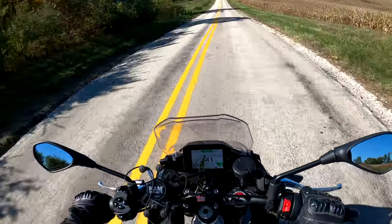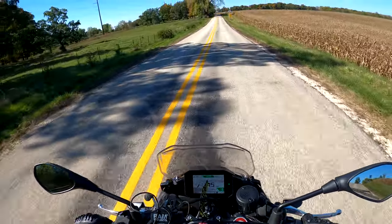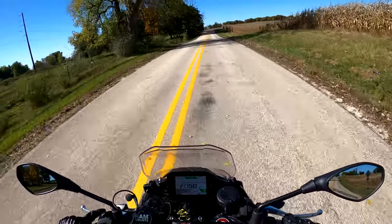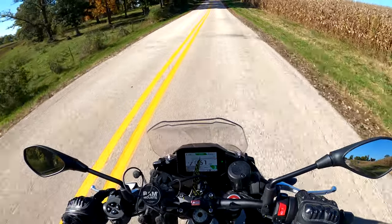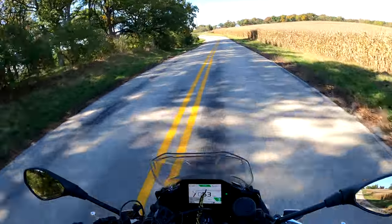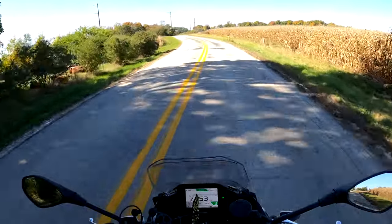With this bike, even without giving it the full beans — light throttle and shifting early — it still responds very, very well to the quick shifter. That keeps this bike really fun and exciting, especially during more of a relaxed riding environment.